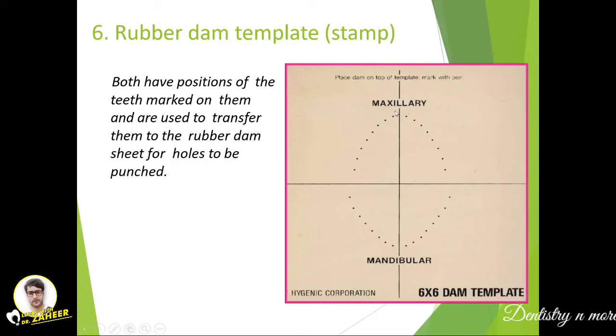The rubber dam template or stamp is a template with holes that provides a guide for the size of hole needed for each tooth. The positions of teeth are marked on the template and are used to transfer them to the rubber dam sheet for punching the holes. For example, if working on a maxillary central incisor or a lower second molar, you select the corresponding template size.